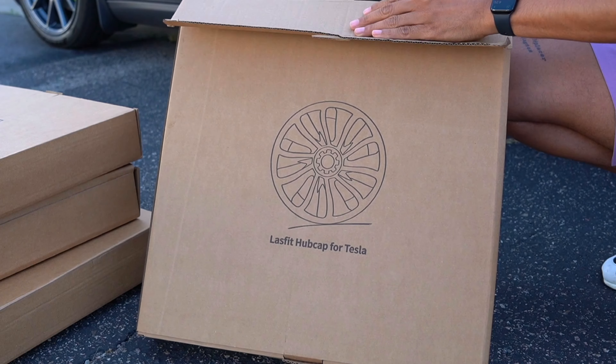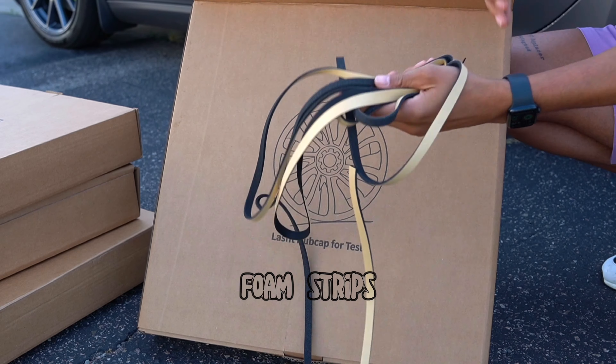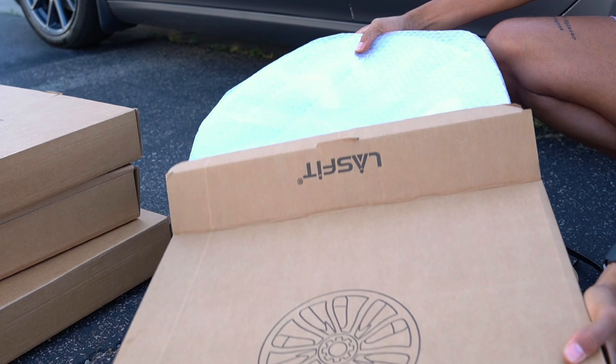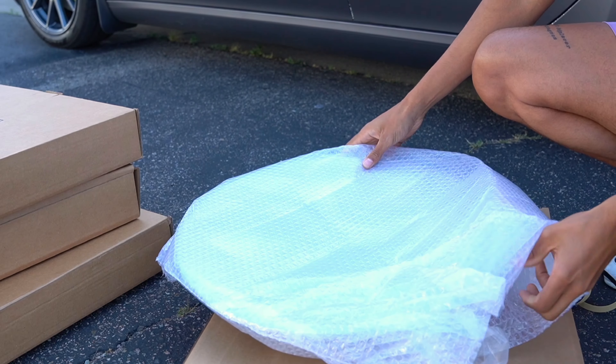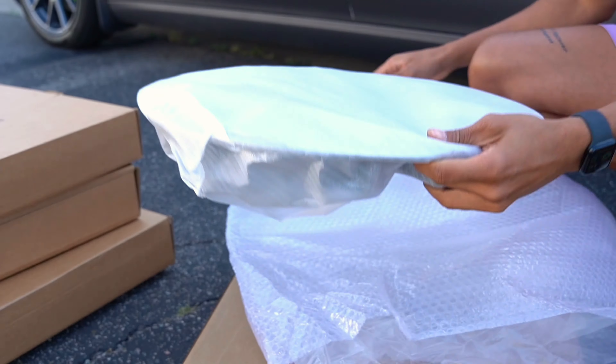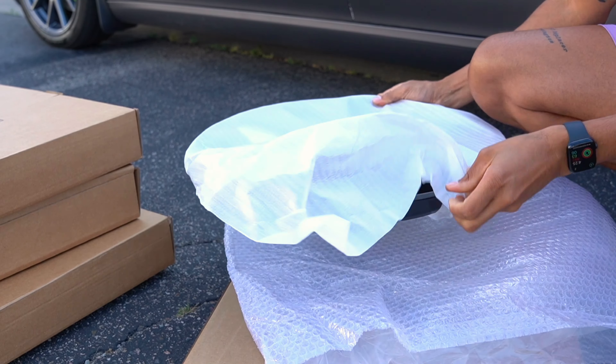Inside each box with the hubcap covers, you're going to find these foam strips to put around the edge to protect your aero wheels underneath from any scratches or dirt buildup that could happen behind the aero cover. And here we have the actual aero cover or hubcap cover.